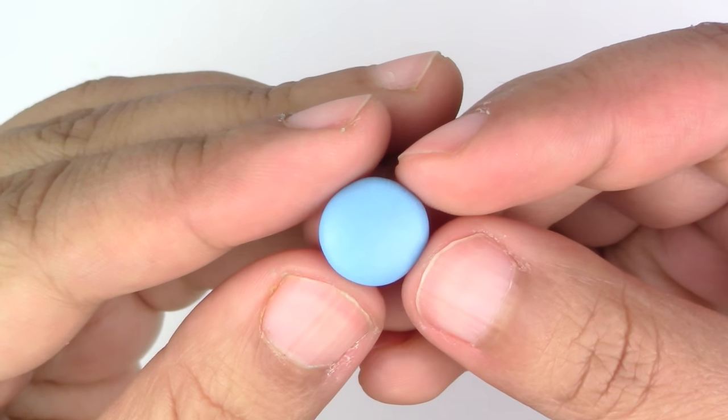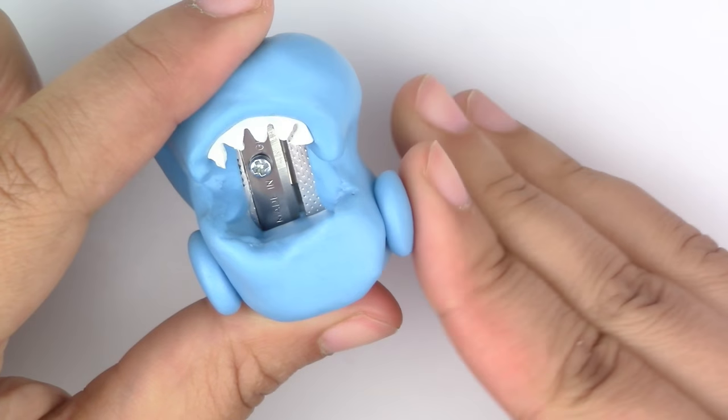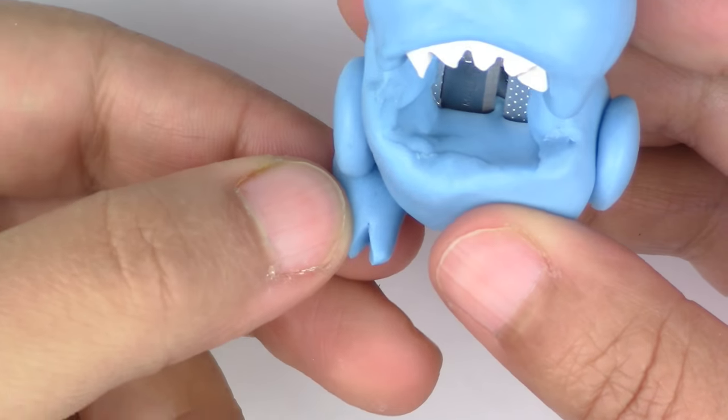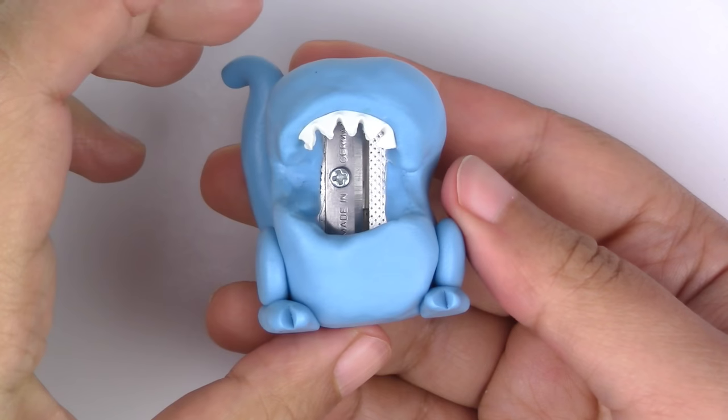Make the thighs by rolling a piece of clay and lightly flattening it with your finger. Then make the foot by creating a teardrop shape and cutting a V for the toes. So far so good!